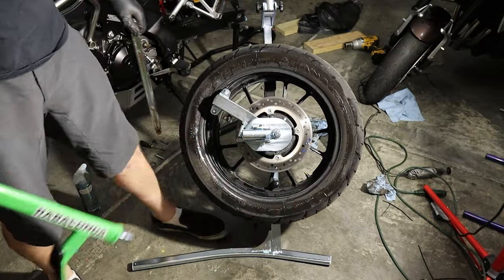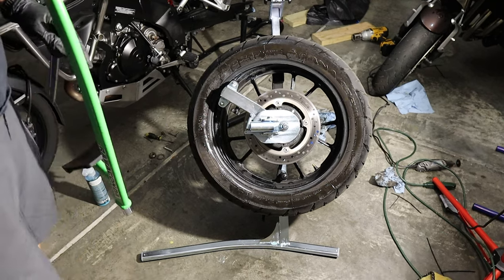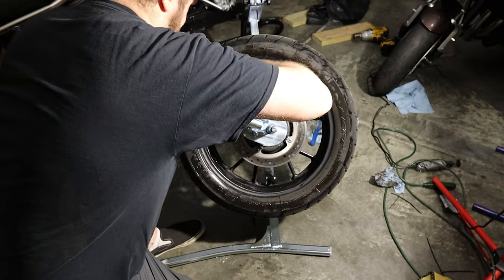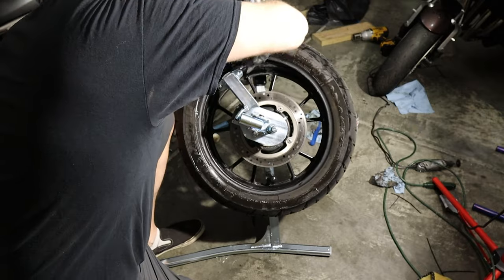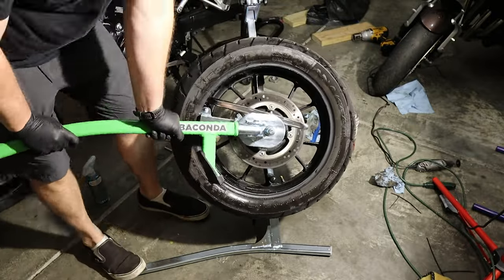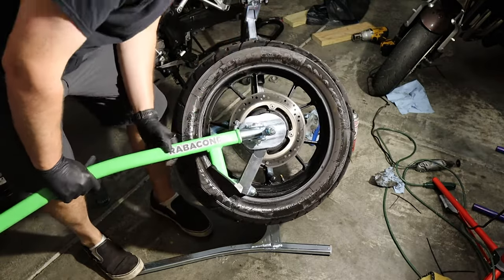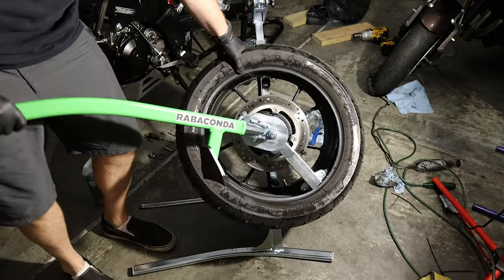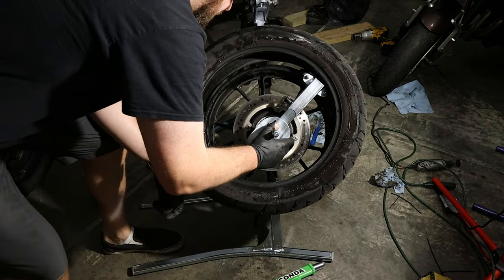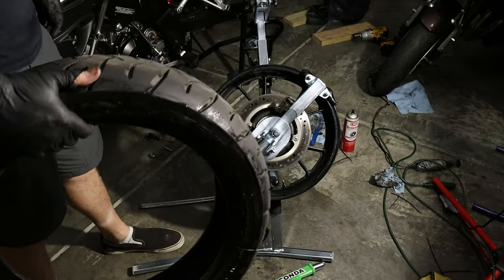Hey, look at that — color me impressed. I did not think that would be as easy as that. Now we want to get the other side of the tire and do the same thing. Tire off — success!